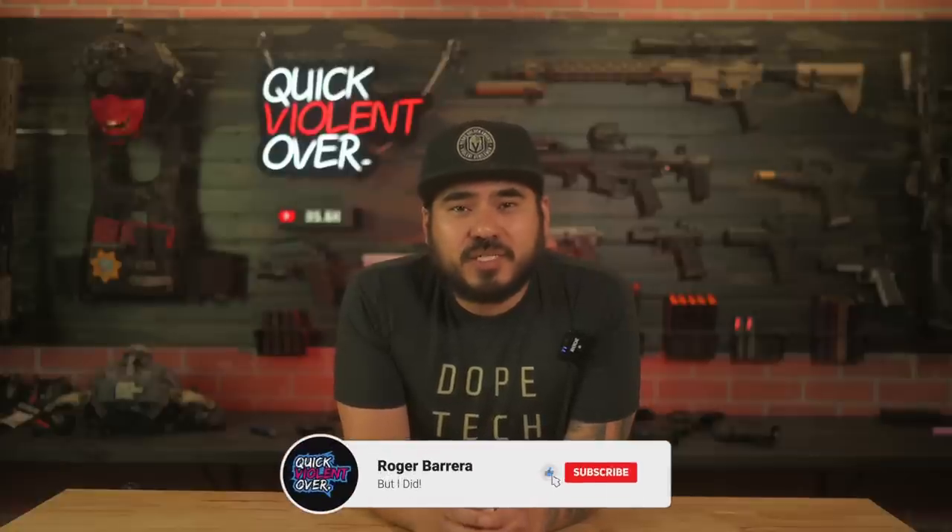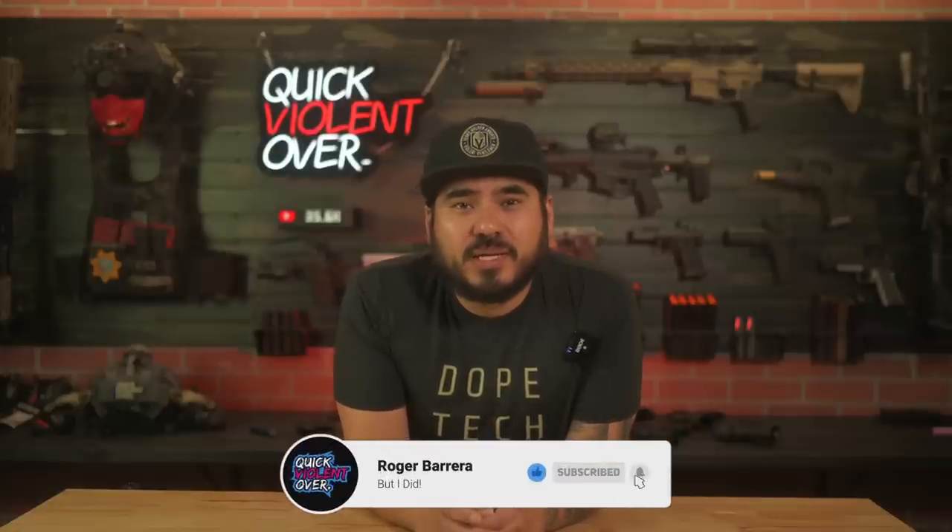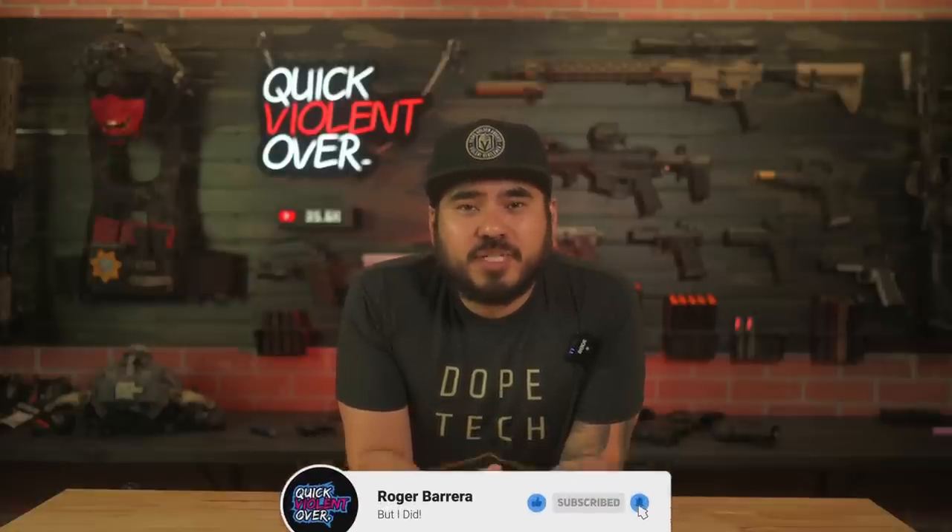That's going to wrap up our review on the Smith & Wesson M&P Shield Plus Performance Center. I hope you guys enjoyed the video. If you did, please give us a thumbs up down below as that helps out the channel. If you're new here, please consider subscribing as we post new videos every week. If you want to further support our content, check out that Patreon link down below — our Patreon supporters are a big reason why we keep making these videos. Thanks for watching, and I will see you in the next one.